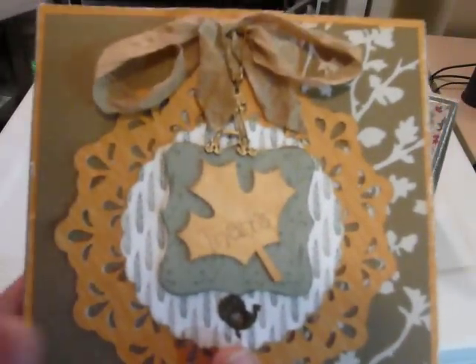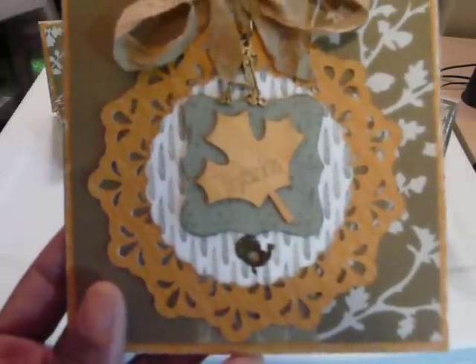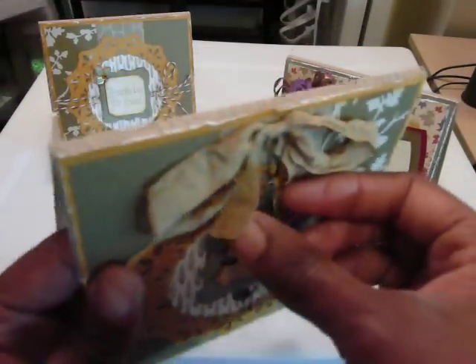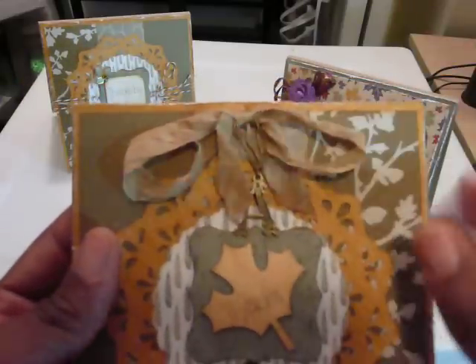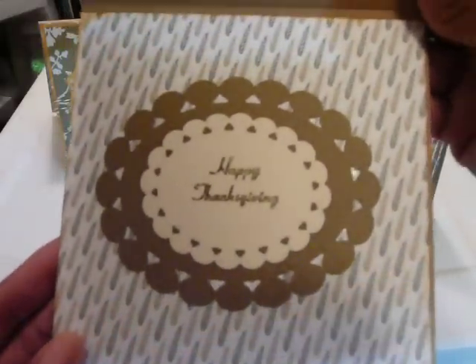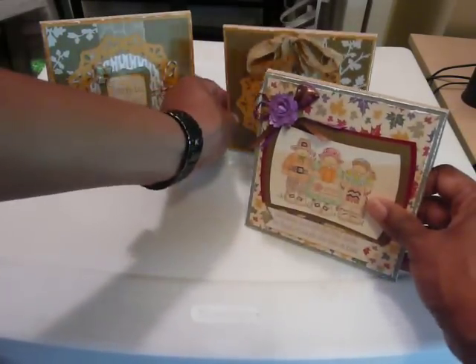I pulled out one of those wooden veneer leaves — this is actually from the Close to My Heart collection — and stamped the word "Thanks" on it. I put some seam binding up top with a garment tag and then a letter A charm representing the season, autumn. On the inside it kind of looks like the other one — very simple yet very pretty and very homemade and handmade.